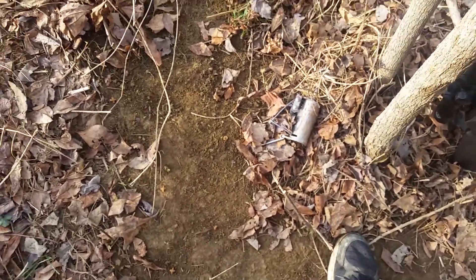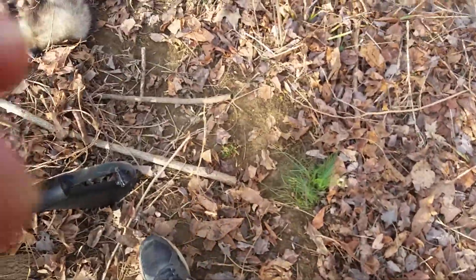That's actually the first catch on one of my Duke dog proofs. I've got three more that I haven't caught anything in.